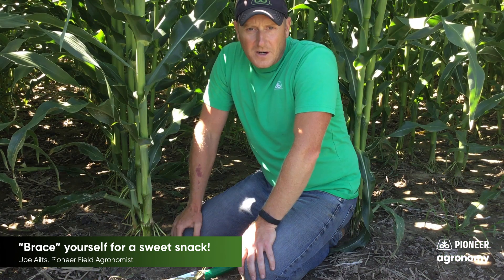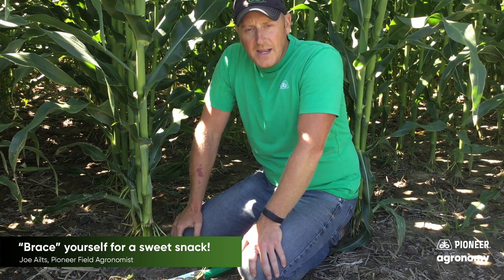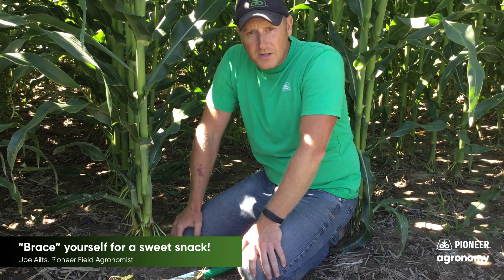Hey there, Pioneer field agronomist Joe Eilts coming to you from Western Wisconsin. We've got a really interesting topic to talk about today and that's going to be brace roots. You might stop and ask, well brace roots, what could possibly be interesting about brace roots?